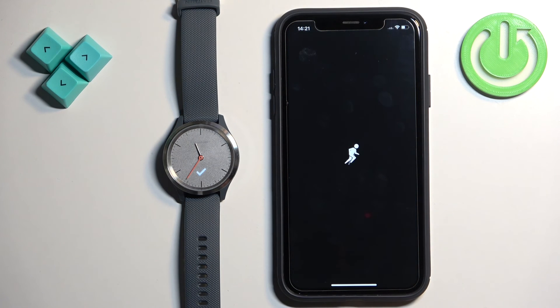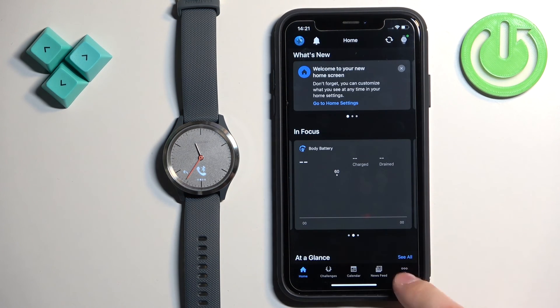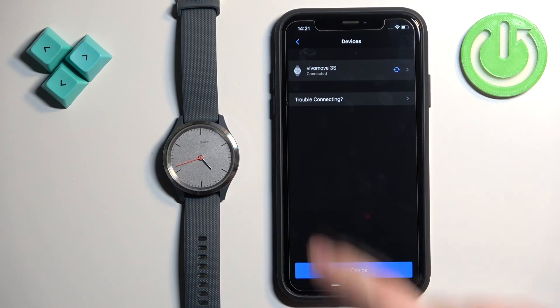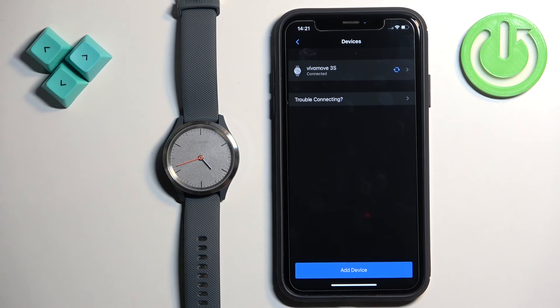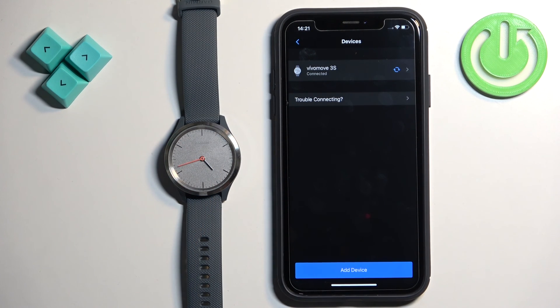You can go through the tutorial or skip it. Tap 'No Thanks' and 'Got It'. If you tap on 'More' then 'Garmin Devices', your watch should appear on the list, which means the devices are paired together. That's how you pair this watch with the iPhone. Thank you for watching — if you found this video helpful, please consider subscribing to our channel and leaving a like on the video.